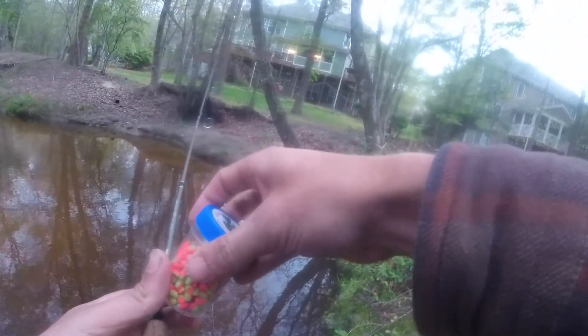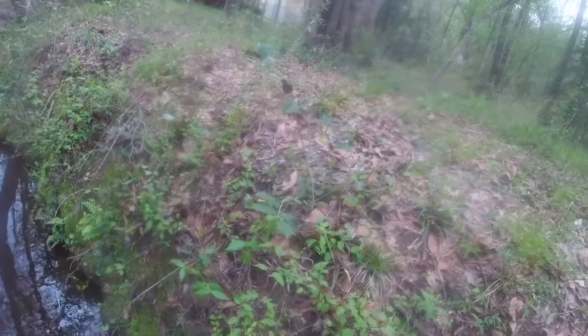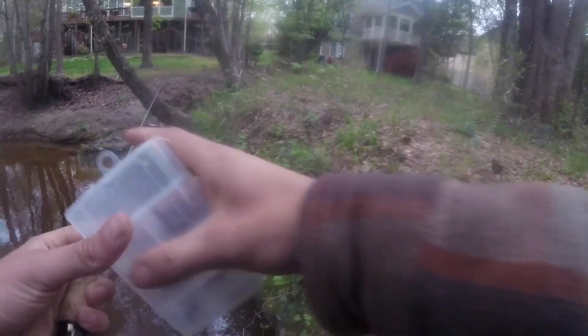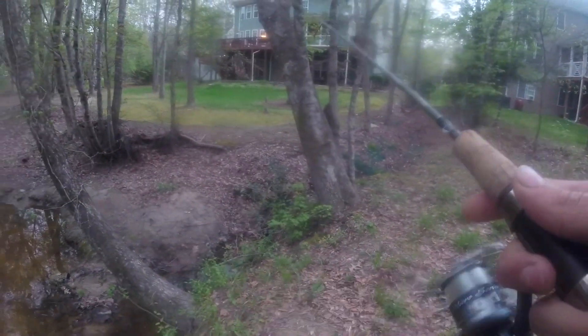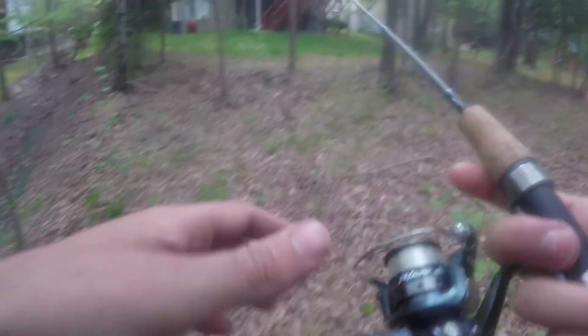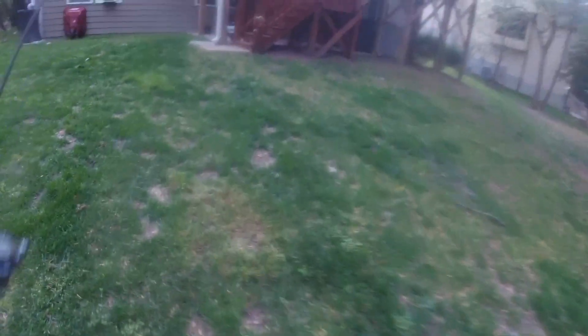Alright, I'm done. Alright guys, I think I'm gonna call it for today. The sun's starting to go down — well it's really cloudy out. Just some nice little micro fishing today. Caught that creek chub. Hope you guys enjoyed.